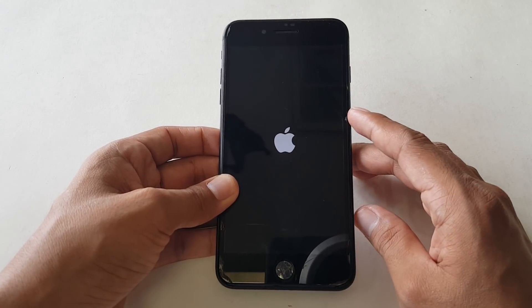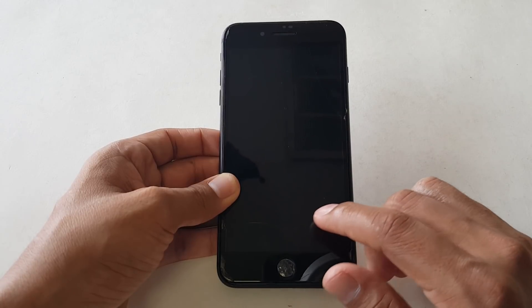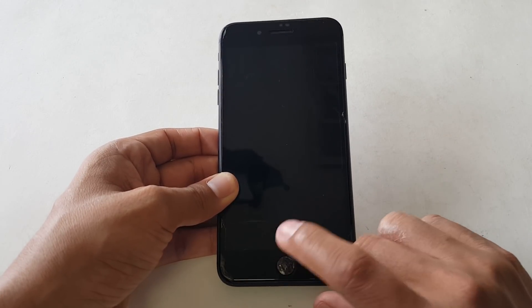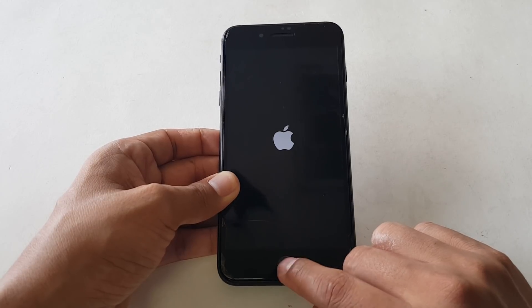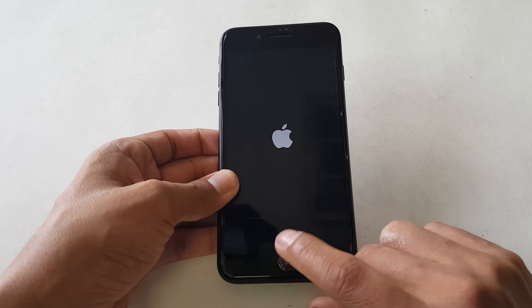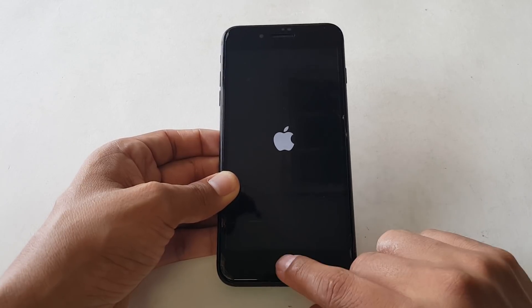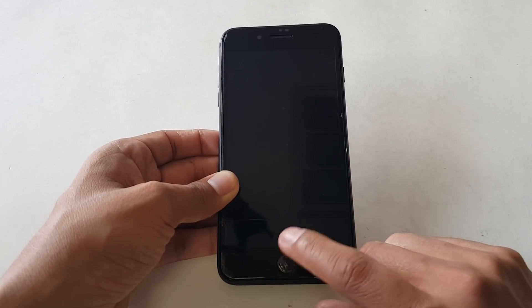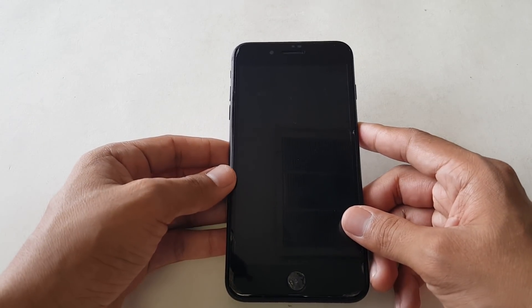In my case, after checking the device itself, I found that the home button was in two pieces. The flex cable was still connected, but the button itself was not on the cable. So it's rendered useless — it's broken. And the thing about these is, since it's an iPhone 7 Plus...